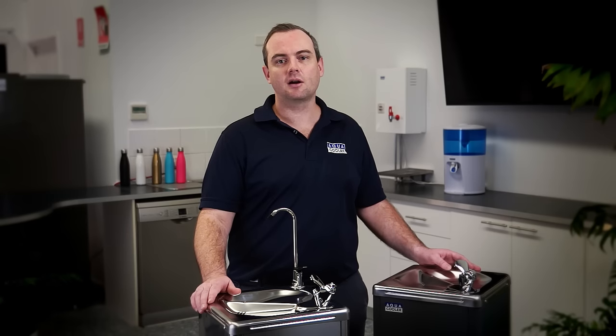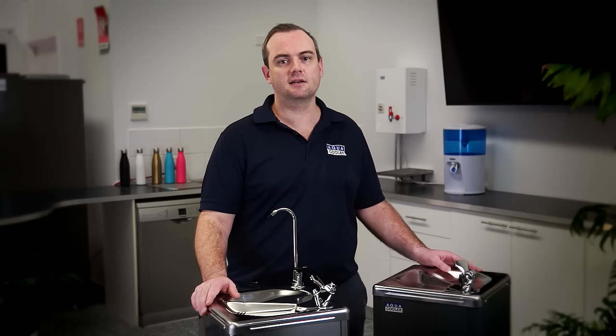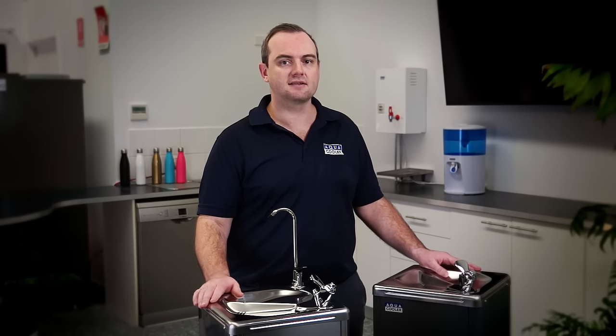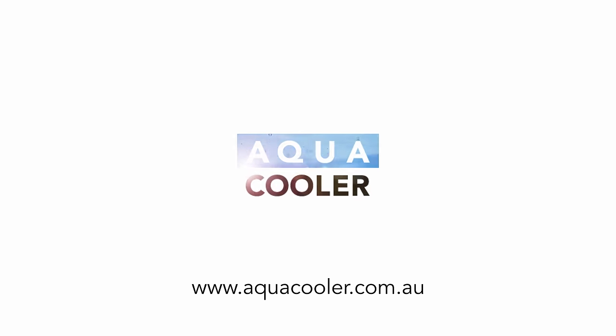If you do need help selecting the right product for your customer, or if you are a gym owner, school P&C president or anyone else that'd be interested in our drinking fountains, please don't hesitate to give us a call here at Aquacooler. For more information on the full range of drinking water solutions, head to our website at Aquacooler.com.au.